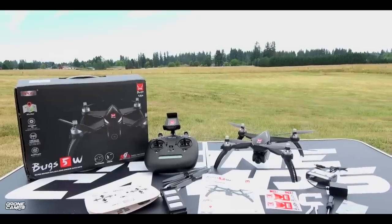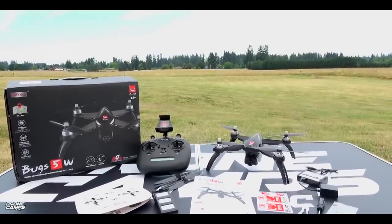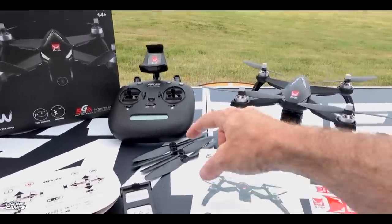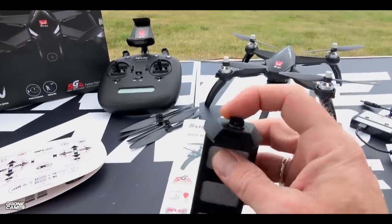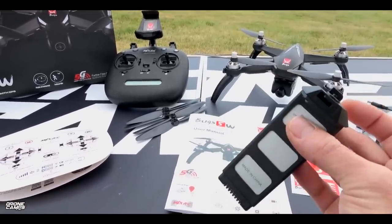It is a brushless quadcopter with GPS. It has maps on board. It has an independent flight app where you can see what's going on on the video screen. And it does fly in mode 1 and 2. It comes with an extra set of 6-inch props. You have a 2S 1800 milliamp battery that comes along with it. And what's cool about this battery is it also has a locking mechanism on it, so it's not going to come out mid-flight. That's super important.